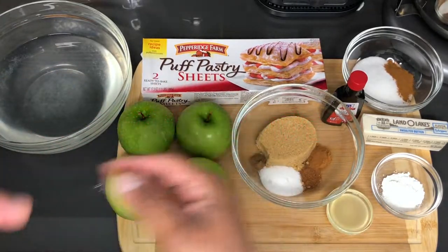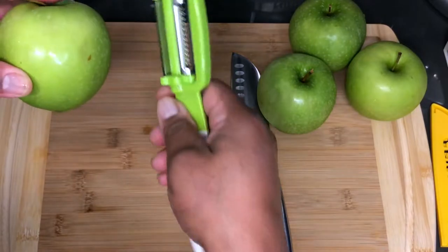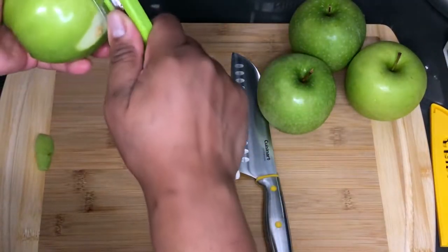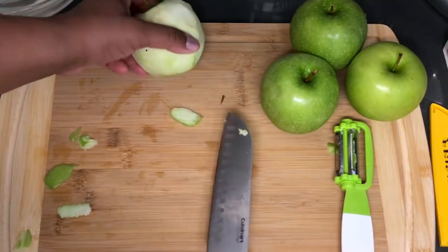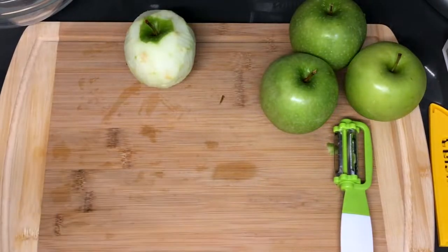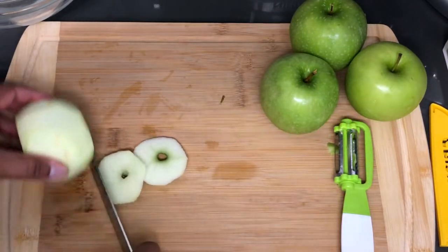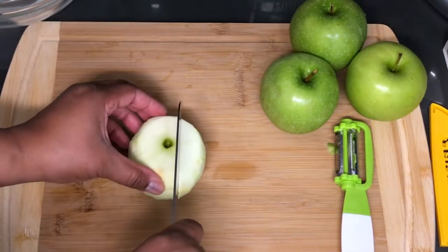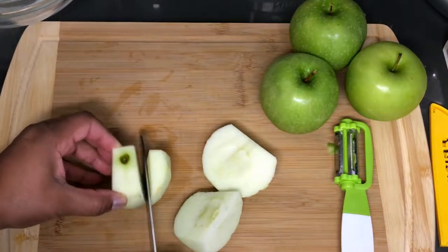Alright guys, let's get this going. I'm going to start out by peeling and cutting these apples. You want to start by getting the skin removed, and as I cut them I'm going to peel them and place them in our lemon water so they don't turn brown. You just want to go down the sides but stay far away from the core — that way you don't have to bother with removing the core separately.